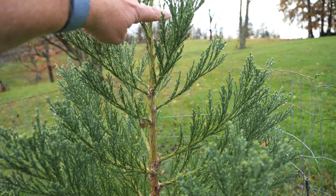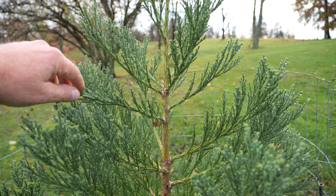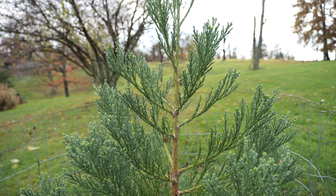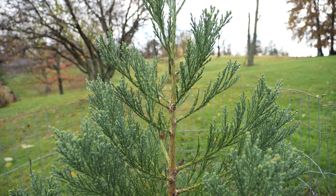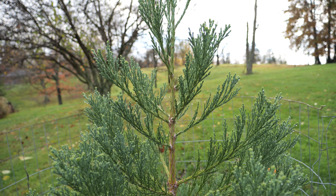Someone suggested that maybe, because it stays like this all winter, it's shaped that way because of snow — since these trees get a lot of snow out in Yosemite and places like that where they grow naturally.